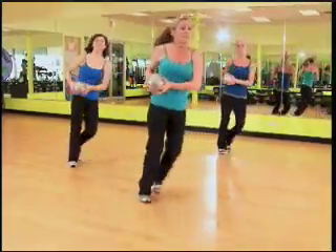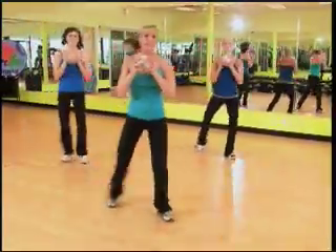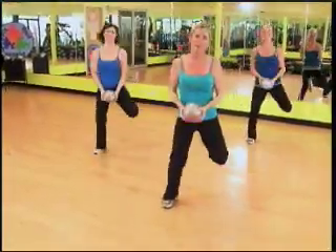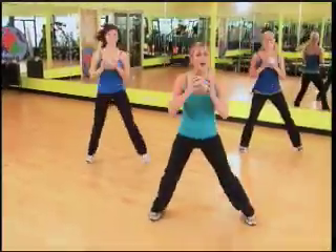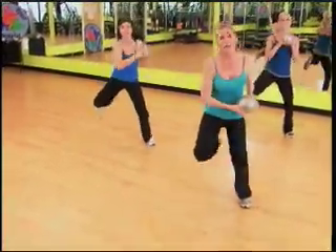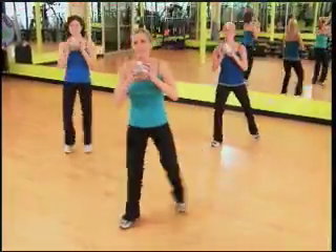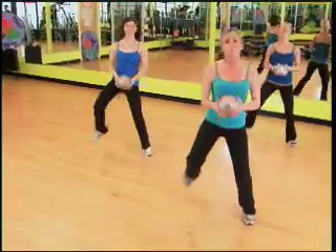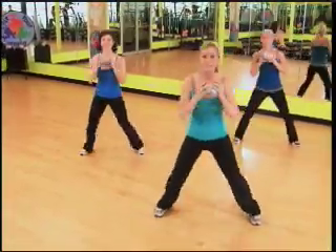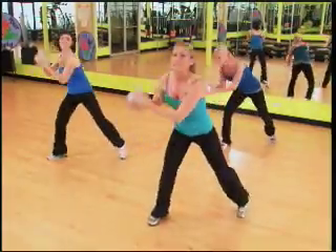Now I really feel that heart rate climbing. Grapevine, one more. Hamstring and hold. Dig down low, knee up, one more. Step touch, step touch. Let's try it one more time — grapevine, again. Hamstring and hold, squeeze them. Dig low, knee up. Step touch.